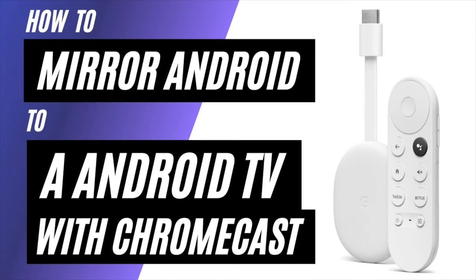In today's tech video, I'm going to show you how to mirror an Android phone to an Android TV using a Chromecast.